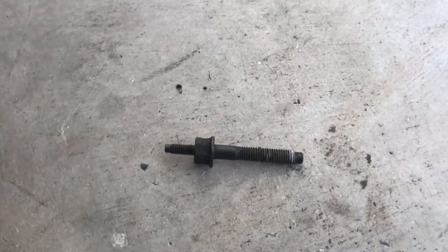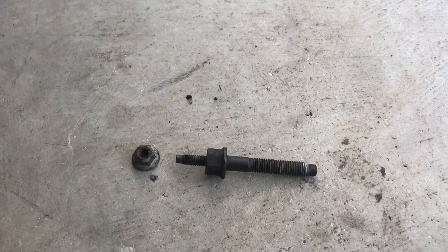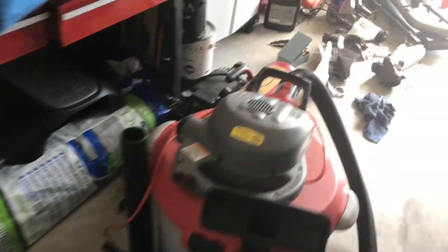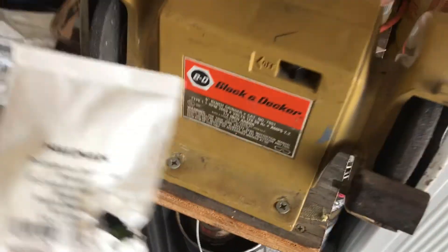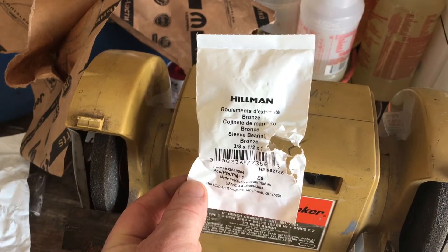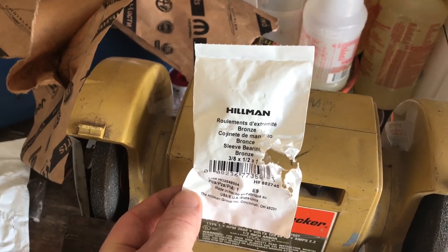I used one of the other bolts for the dipstick spacer. What I did is I went to Lowe's and bought a spacer. Here's the part number for the spacer — that's exactly what spacer I used. And I didn't have to bend the dipstick whatsoever.